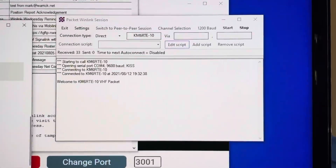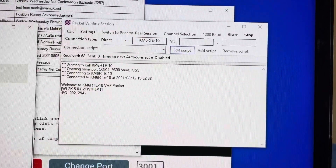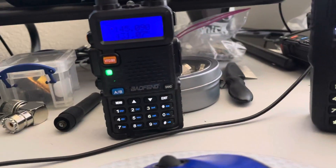Kilo Mic 6, Romeo Tango Echo, and it seems to be going. I'm listening to it on the Baofeng.